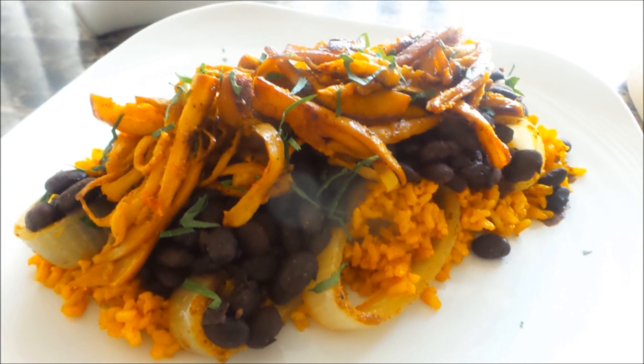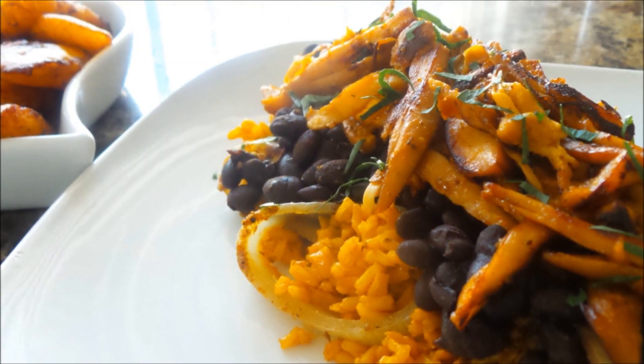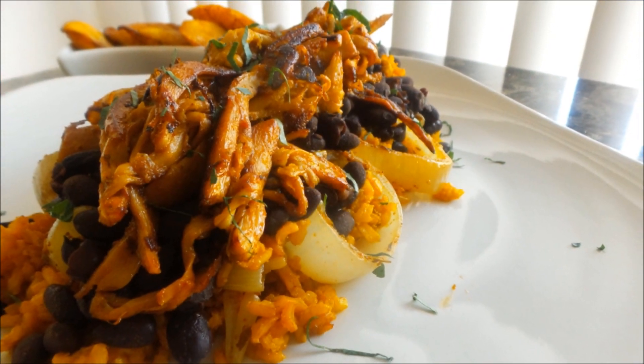Thank you for tuning in, I'm Corinne, and this is my Cuban-style mojo pulled pork with rice and beans. This is really, really delicious — it was actually fairly easy to make. If you haven't already subscribed, go ahead and do so.